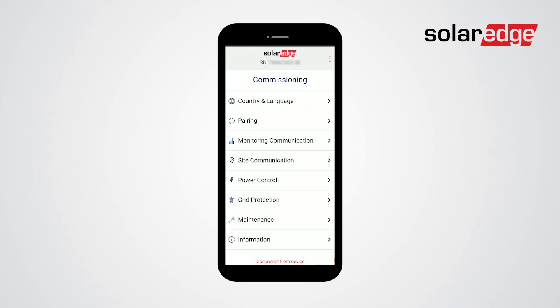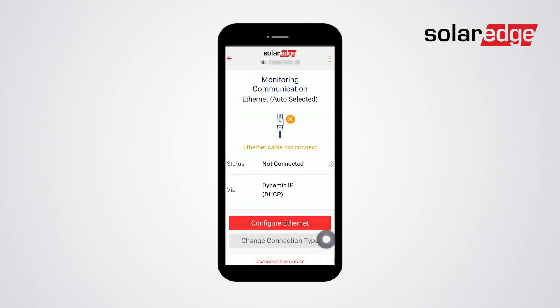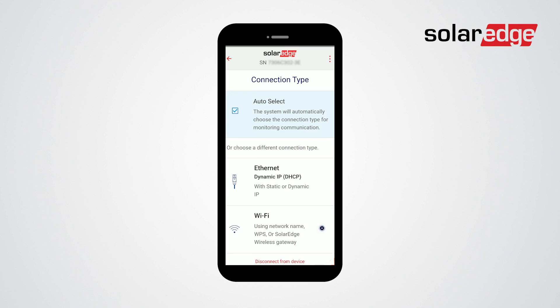Once connected to the inverter using SolarEdge Setapp, select Monitoring Communication, select Change Communication Type, select Wi-Fi, then tap Done.